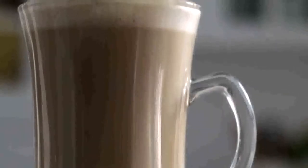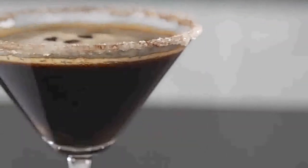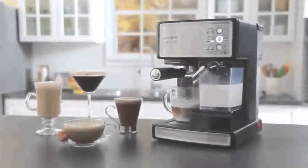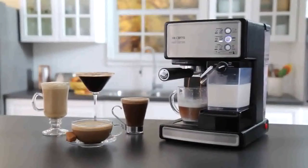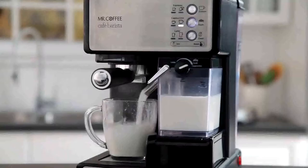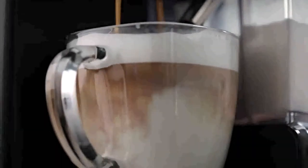Toffee latte, cafe mocha, espresso martini, caramel cappuccino. The Mr. Coffee Cafe Barista Espresso Maker lets you create delicious coffee house drinks in one simple touch. Be your own barista, brewing rich espressos, aromatic cappuccinos, and decadent lattes in minutes. The 15 bars of pressure and automatic milk frother ensure fabulous results.